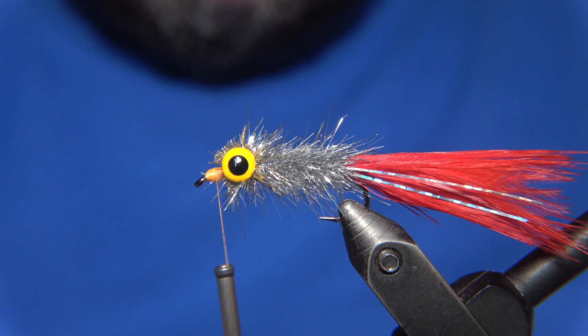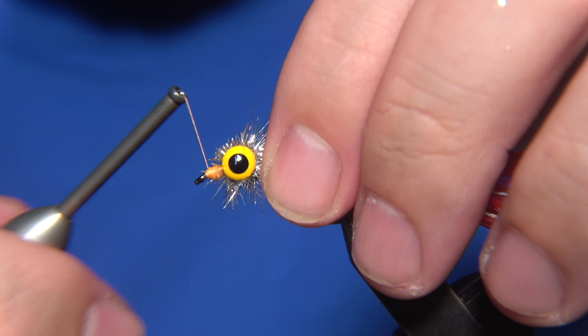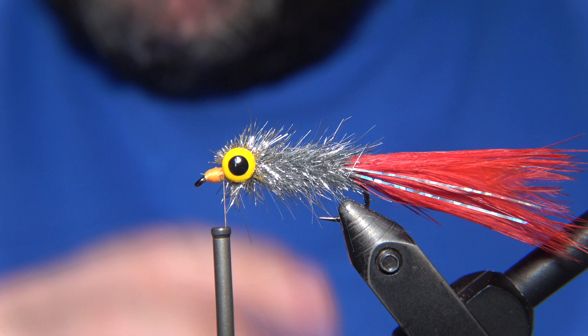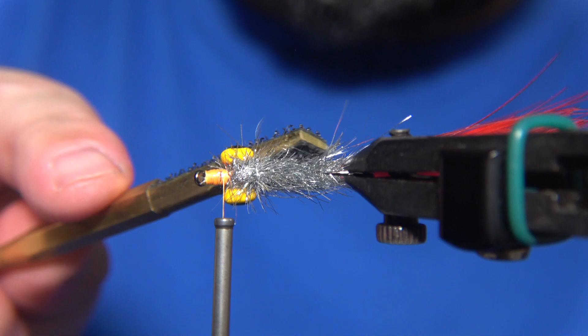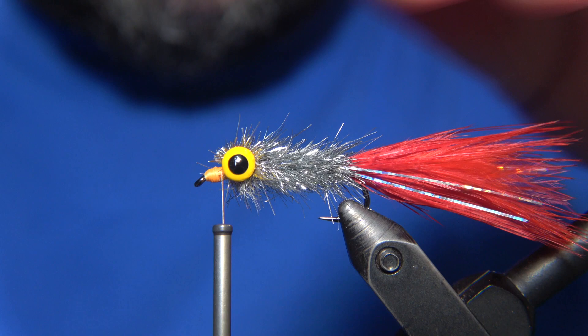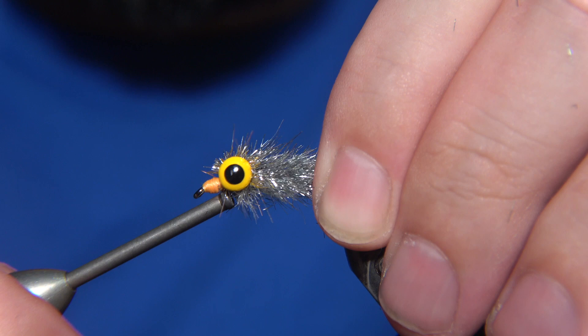I believe now we are almost finished with the Hemmi fly. I just shot some pictures of it last night in my little photo studio. I'll have to make a video on my setup, because it's really simple and primitive — like a man-cave tying-cave video.